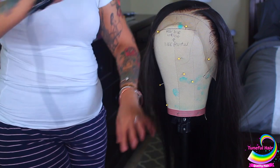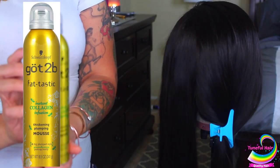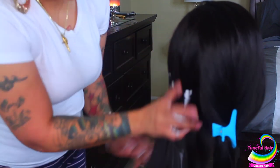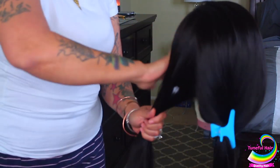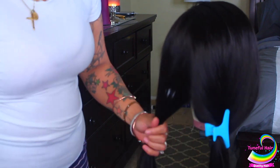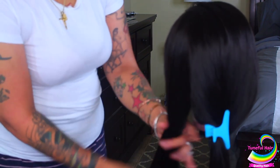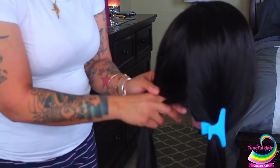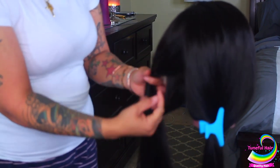If you use the code APR, you'll get 10% off your purchase. The first thing I'm going to use is the Got2Be mousse — I put this in the hair so it'll help hold the curls and tame any flyaways. I just brush it through the hair and then start to style it.